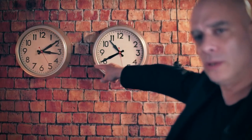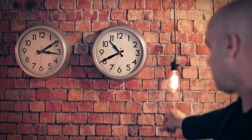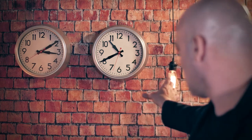Check this out. You can see both clocks on the wall — they both work. Let me try something. And stop. You can see that this clock right here has stopped while this clock is still working. Let me make it work again. And... GO!